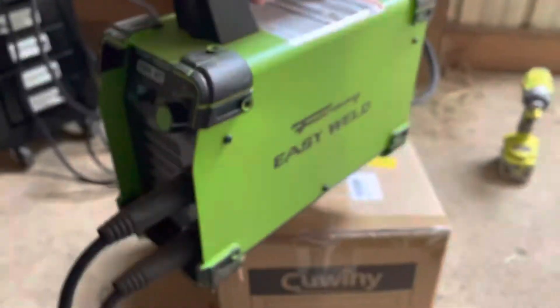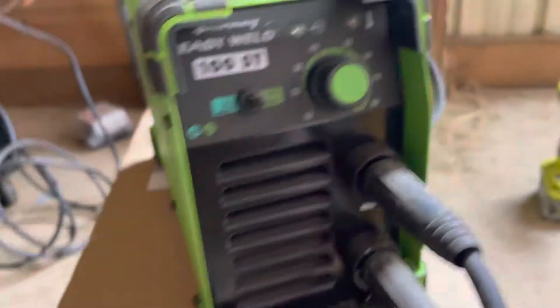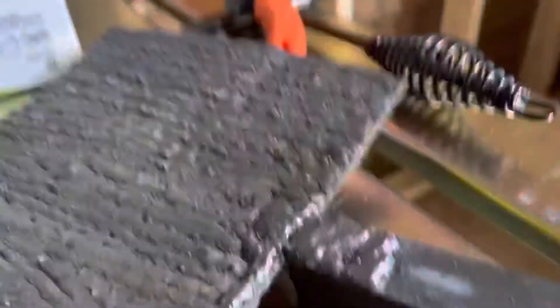It's really small. I've used it for a few repairs around the farm and I think it's pretty great for what it is, especially for the size — this thing is tiny. You get a small generator, hook it up, and it runs off 110 or 120 volt. It's decent for what it is. Here are some beads I laid down with it using some 6011 rod and some 6013.